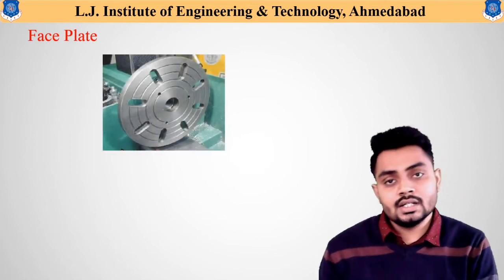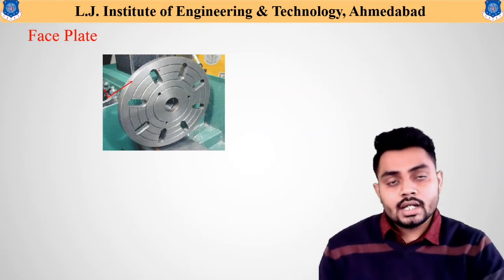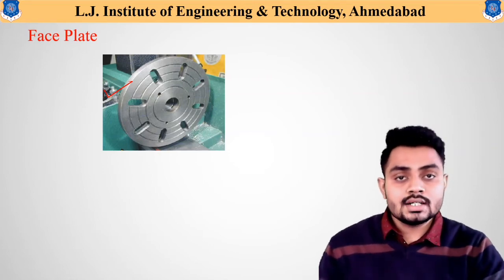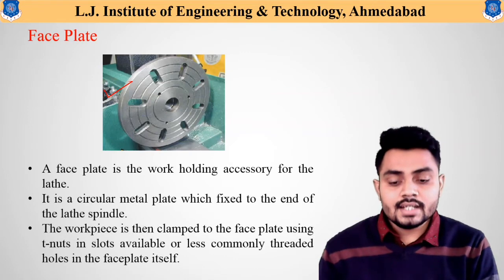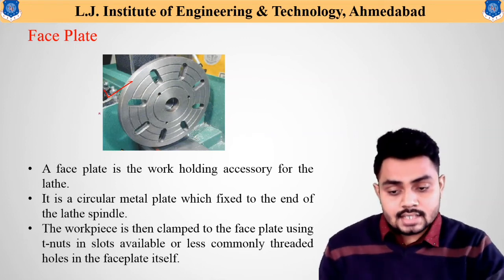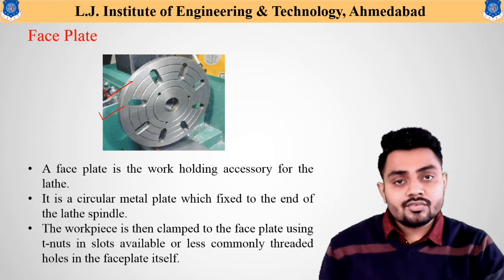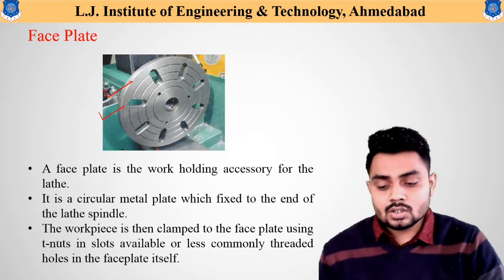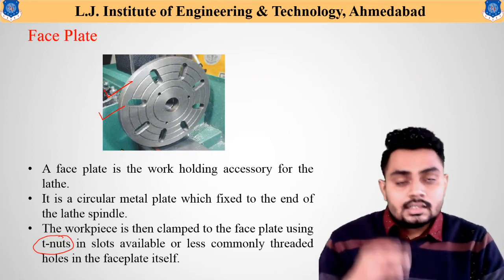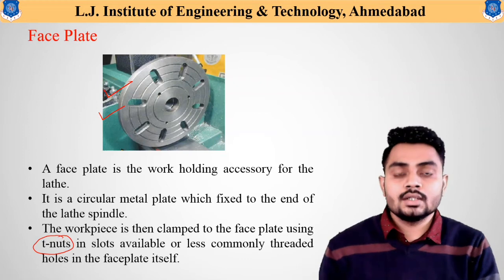The face plate is a circular plate fixed inside the spindle. It has T-slots on its surface, and through these T-slots, irregular shape and size components can be fixed on the face plate. This face plate is useful for holding various workpieces on the lathe. T-nuts and T-slots are used in the face plate for fixing purposes.